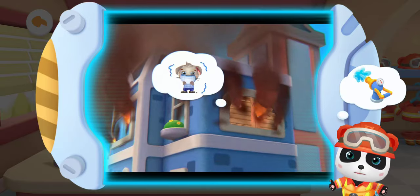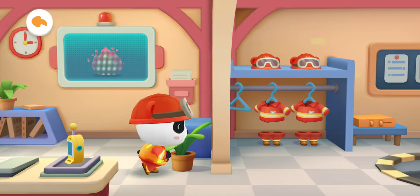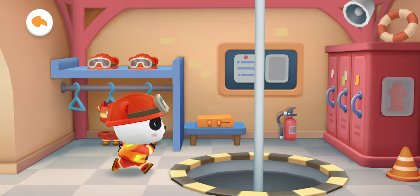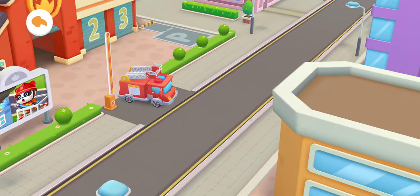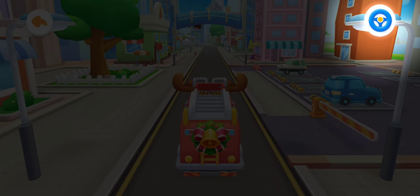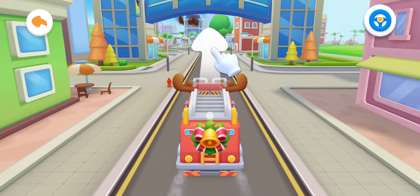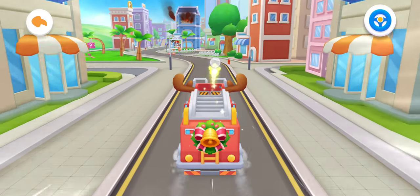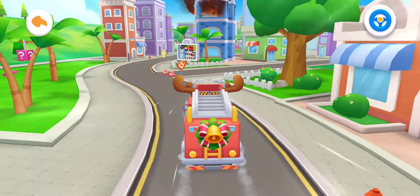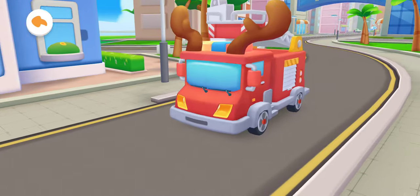The water gun can douse the fire. Firefighter Kiki sets off. Don't be afraid, Bunny. Firefighter Kiki is here to put out the fire.